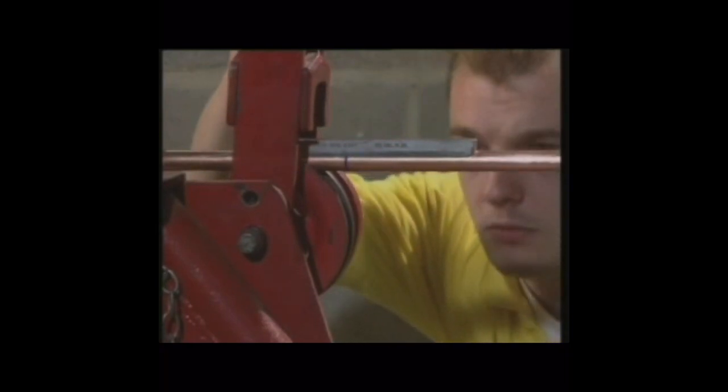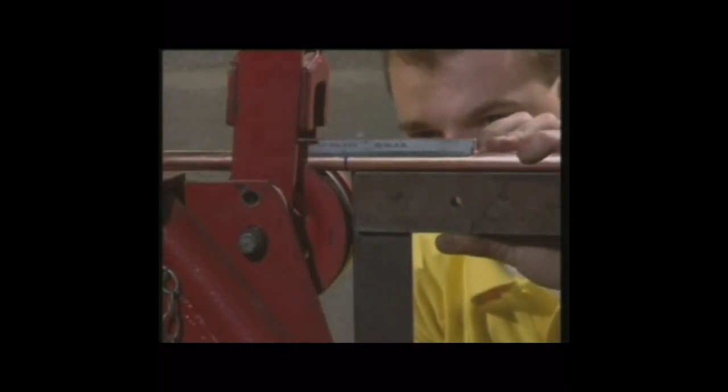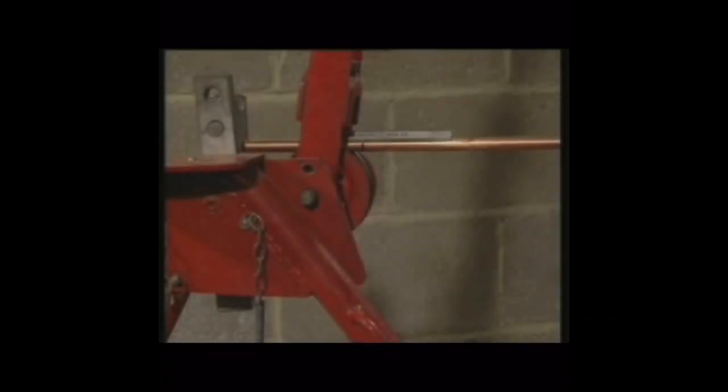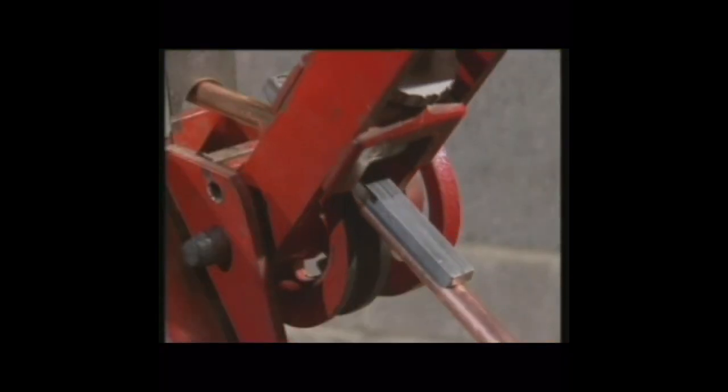An alternative method is to measure to the back or outside of the bend, then to line the mark with the face of the former. A smooth curve on the outside means a smooth curve on the inside of the tube.